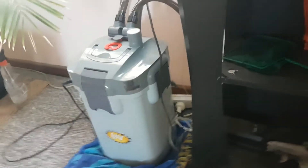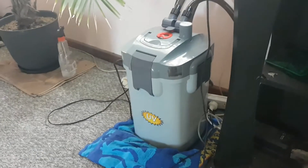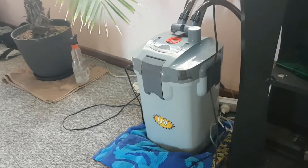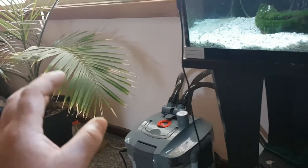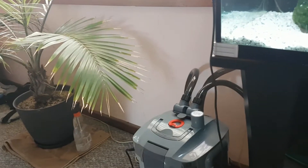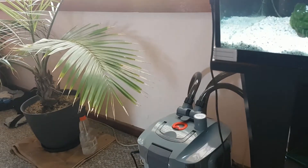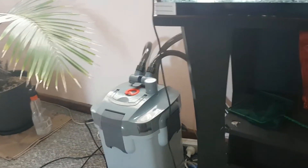Inside this canister I've got what it came with — sintered glass balls that look like a moon with lots of craters. The first two baskets have two coarse sponges, the next basket has a medium sponge then a fine sponge, and the top two baskets are just filled with sintered glass media. It also came with a bag of activated carbon for chemical filtration, so I threw that in there too.